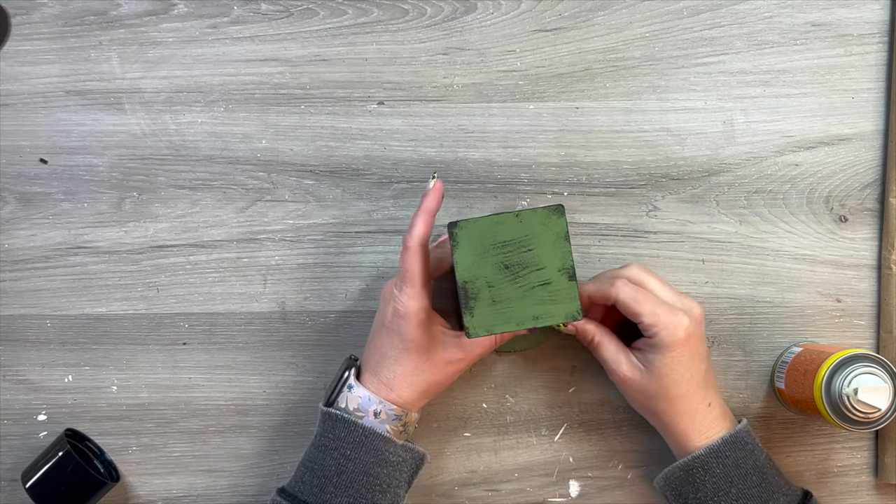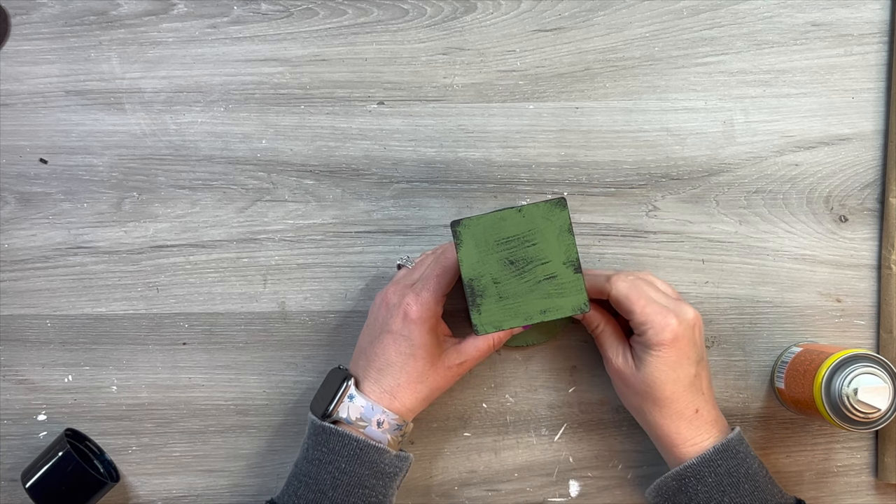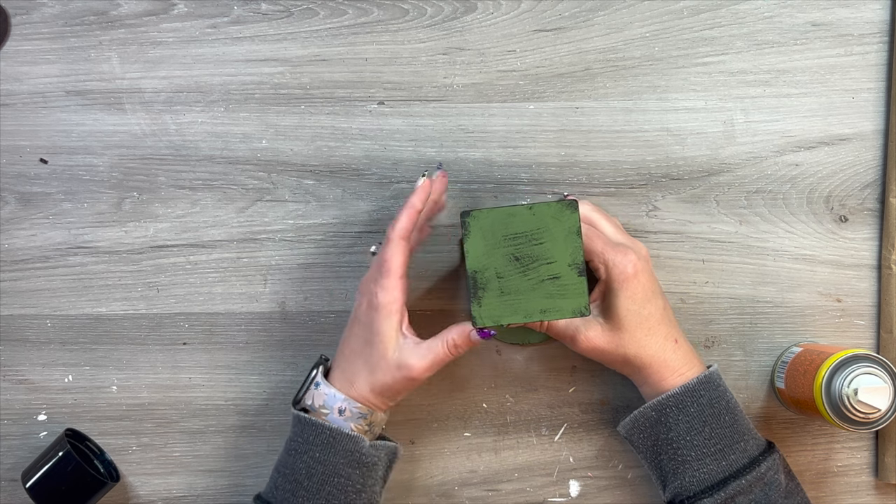So I just glue the face of that scale on there, and it looks so cute. I love how this came together. But let's make a couple other items to go with our tiered tray.